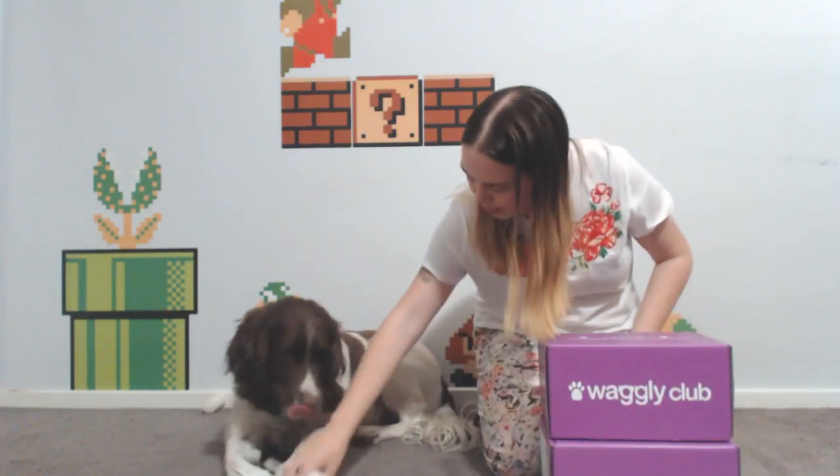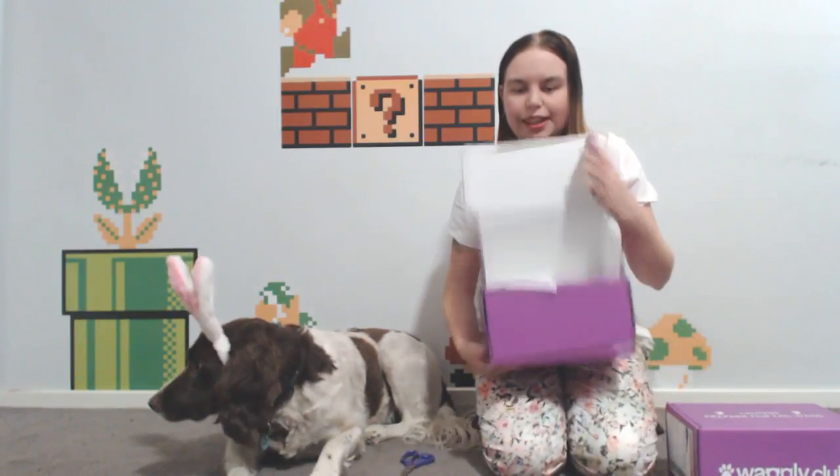Thank you to Waggly Club for sending me the original one because they're amazing. Max is already taking the bunny ears off — you look so cute! The March boxes are Easter themed. With the original box you get two toys and two treats, and they can contain plush toys. With the active box you get one toy and three treats, and they're more designed for active dogs — not plush toys.